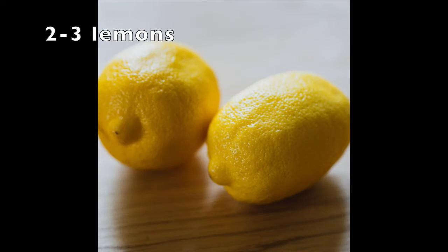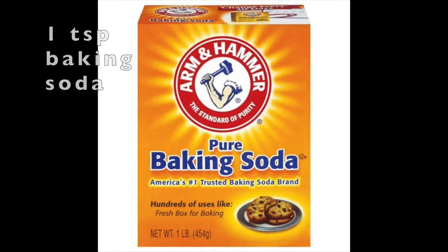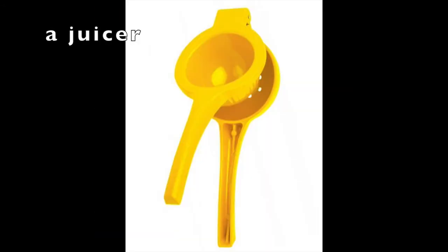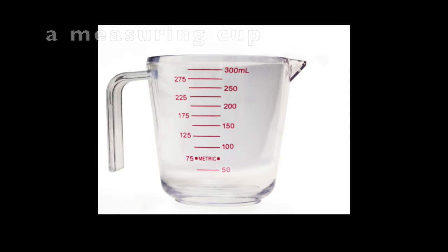Here's the things you'll need: two or three lemons, some water, a teaspoon of baking soda, a teaspoon of sugar, a bowl, and a juicer. There's lots of kinds of juicers — there's electric ones, there's handheld ones like this, there's tabletop ones. So don't worry if yours doesn't look like the one shown here. You'll also need a strainer, a measuring cup, and a spoon.